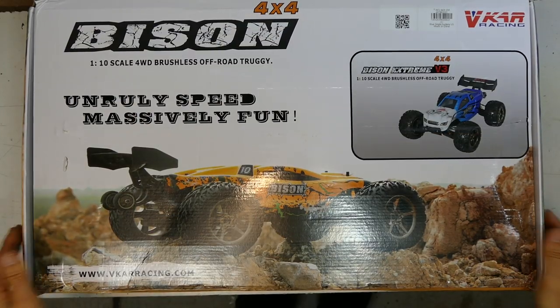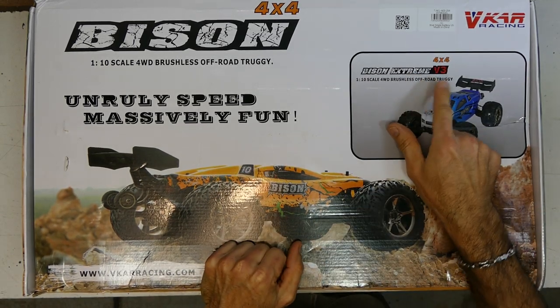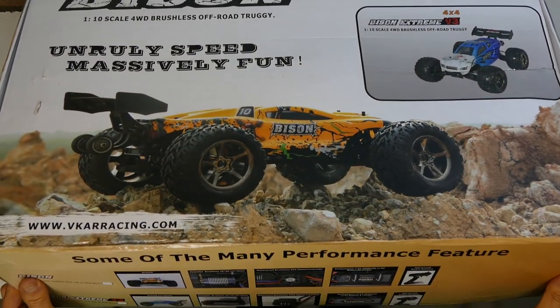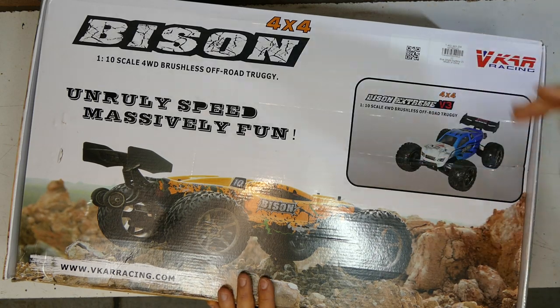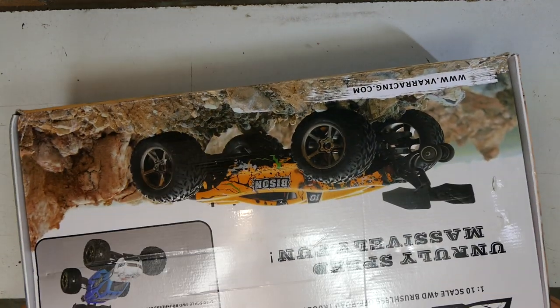It is back again. You would have seen this car on the channel, but this is the updated Bison Xtreme Version 3. It's not just a different color — it's also got that chassis plate as well. Apart from that, I don't think it's too much different, so I'm not going to waste too much time with the unboxing. You can check out my older videos, which would have been about a year or so ago.